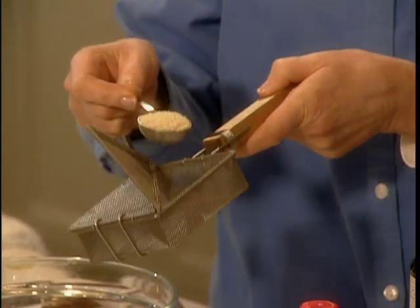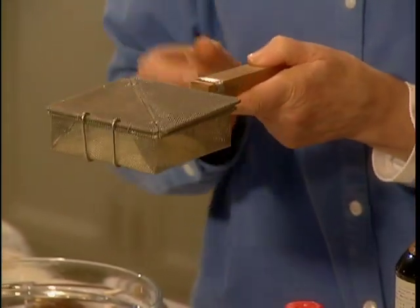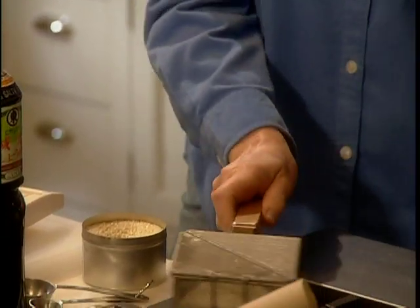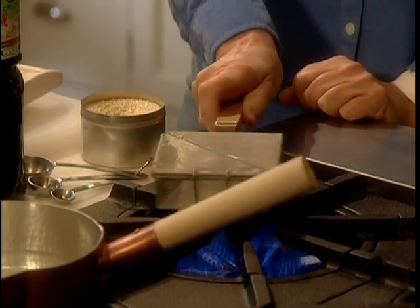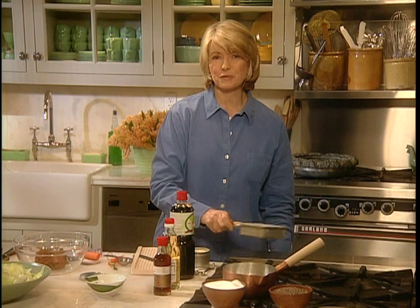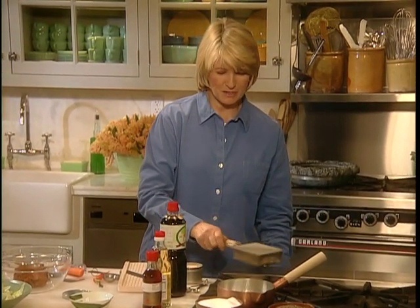And this, most of us don't have. In fact, I just got this on a recent trip to Japan. It is a sesame seed toaster. You just hold this over your flame and toast the sesame seeds, shaking them until you can smell them. This is beautifully made by some craftsmen in Kyoto. And they're toasted just perfectly — you can hear them popping.